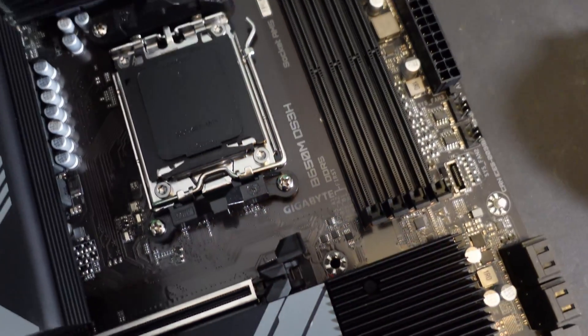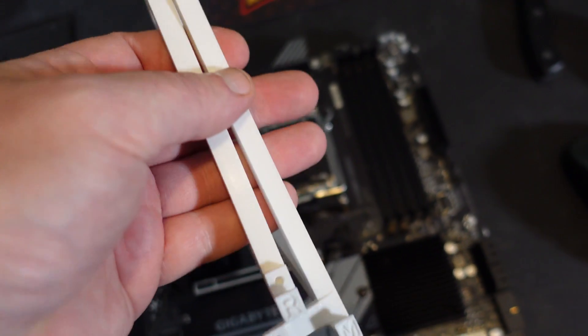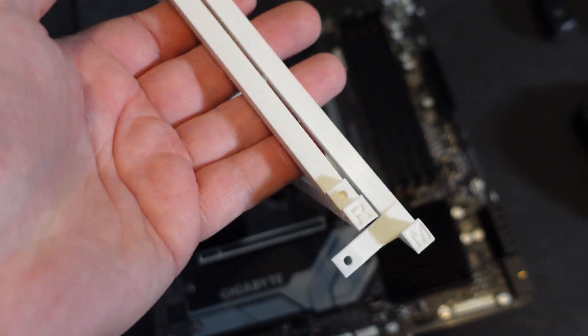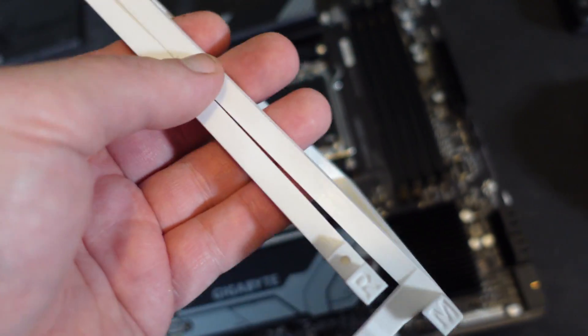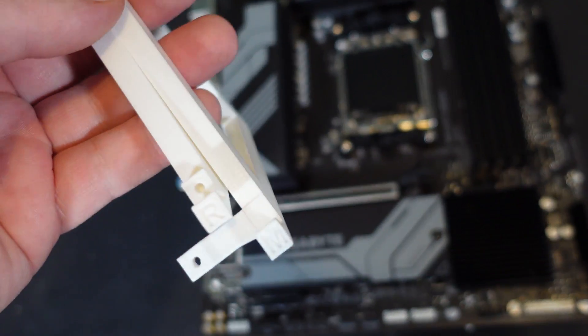A lot of you are asking where to get these 3D printed stands. If you have a 3D printer, go to my Discord in the CPU chat — there's a pinned comment with the files. You can just print them yourself, they are free. Get a 3D printer or get someone to print them for you, all the files are there.